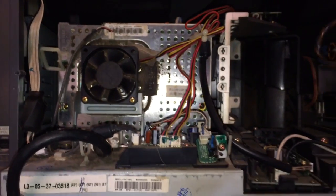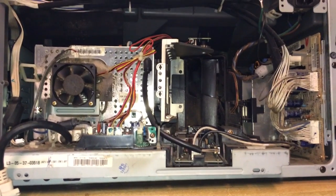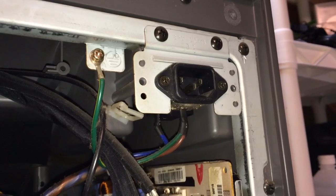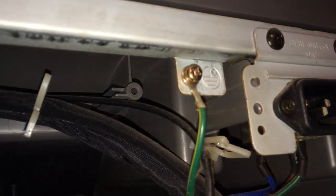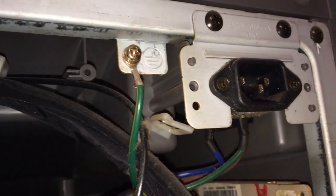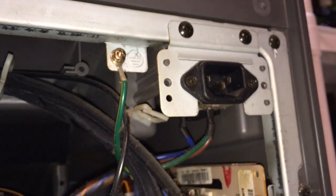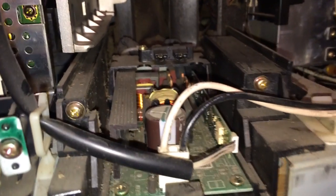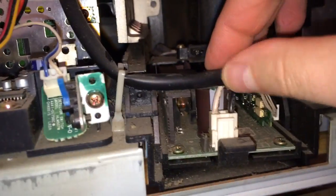One quick note: you actually don't have to remove the ground wire after all. Once I got the unit past that wire, I realized it wasn't in the way of anything, so go ahead and put that screw back on, or if you haven't taken it off yet, you don't have to. Before the unit will completely come out of the TV, we do need to take one more wire off — the one right here in the front. Squeeze that and lift up, and then that wire can just hang off to the side.